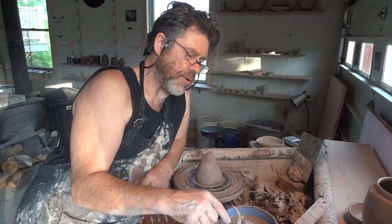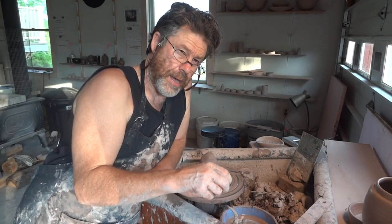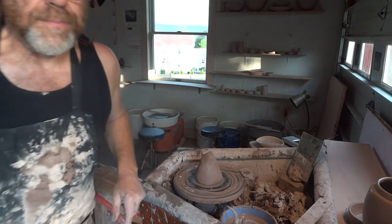Anyway, thanks for joining us, folks. Visit my website, simleashdpottery.com, and keep practicing. I'll see you soon. Bye.